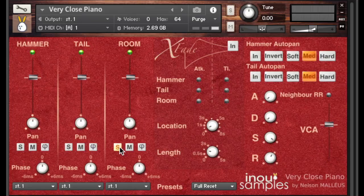You must have noticed that hammer and tail positions are mono, while the room position is stereo. Let's now have a look at the interface and all the available settings. You have three main parts: a mixing part with three tracks — hammer, tail, and room.